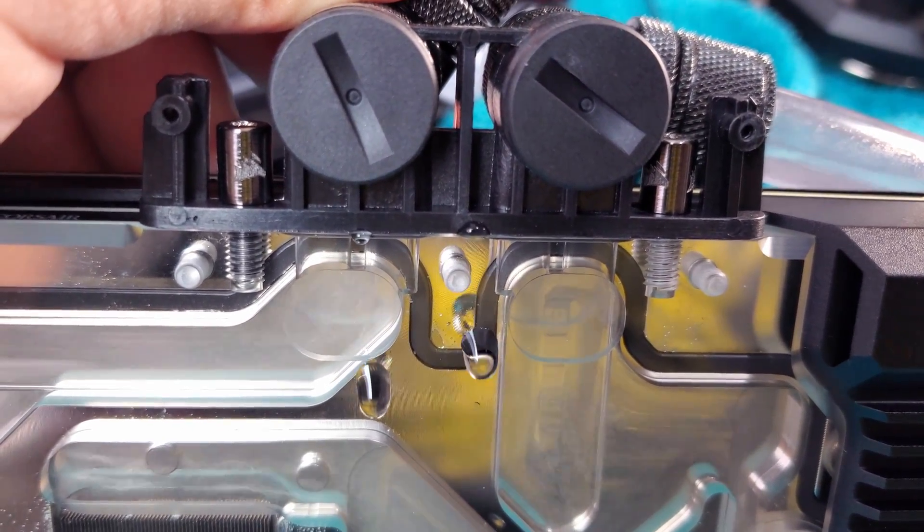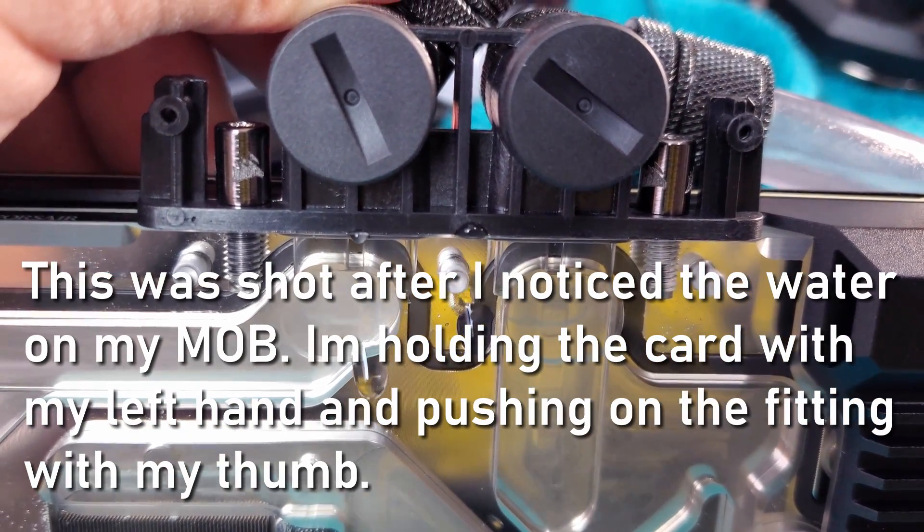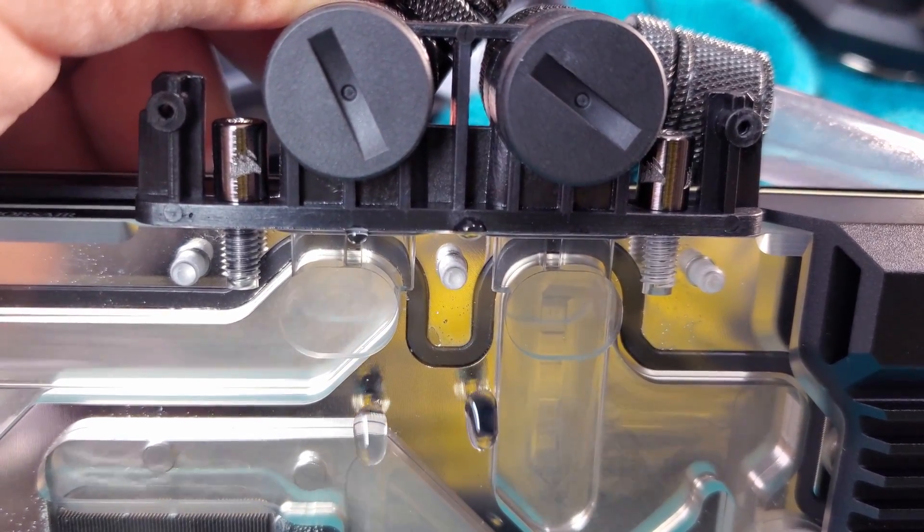I never noticed this before because I had my card mounted vertically. However, while I was upgrading my system in that last video, I had the system laying on its back while I was doing some troubleshooting. Gravity pulled on my soft line tubing and that was enough to cause a slow and steady drip onto my motherboard. Lucky for me though, I was working on the system so I didn't have any power to it, and I simply had to wait for the system to dry off and was able to power back on with no damage.